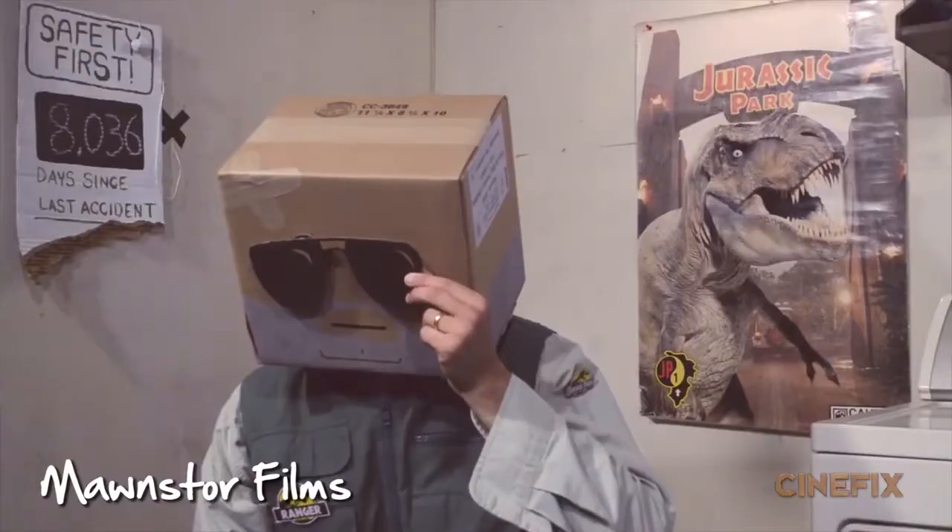We have some very special guests on this episode — a couple of friends we met online from Monster Films. They make videos with boxes on their heads, and they also made us this Lobby Boy hat. You guys ready to play some thugs?